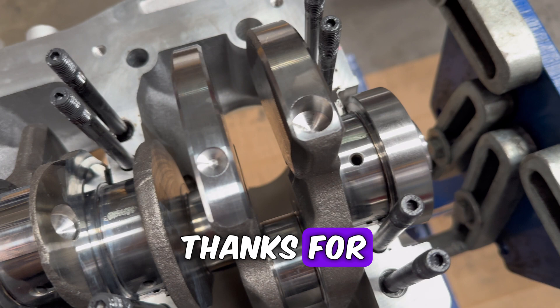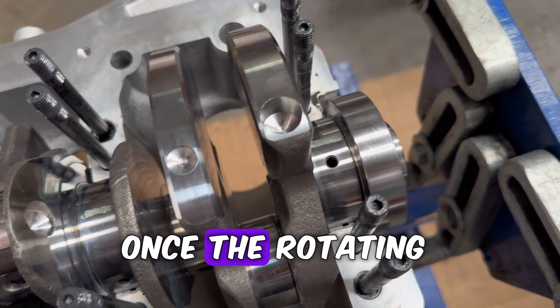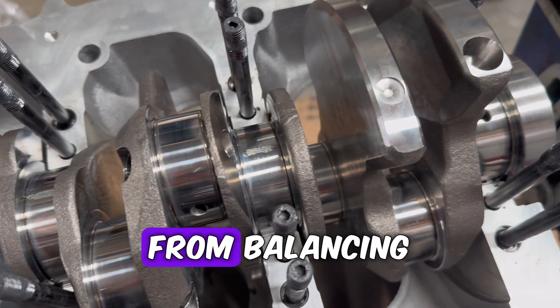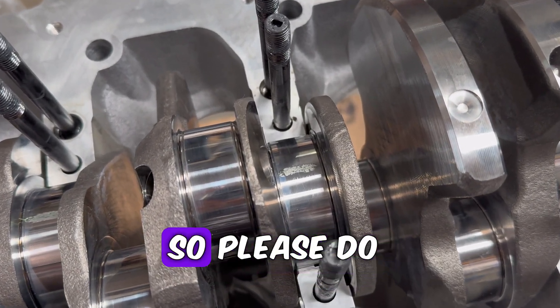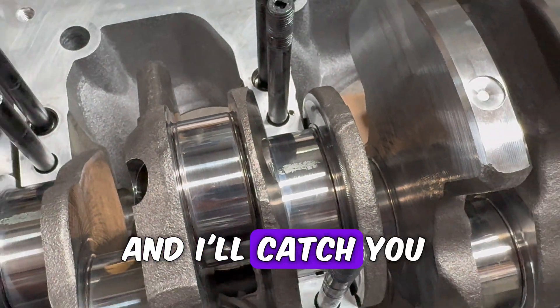Thanks for tuning in guys, hope this was interesting for you. In part two, once the rotating assembly is back from balancing, we'll be installing the rods and pistons. Please do like and subscribe if you want to see part two, and I'll catch you in the next one.